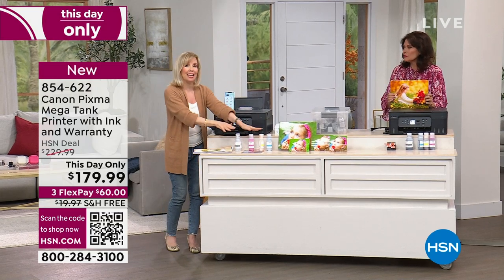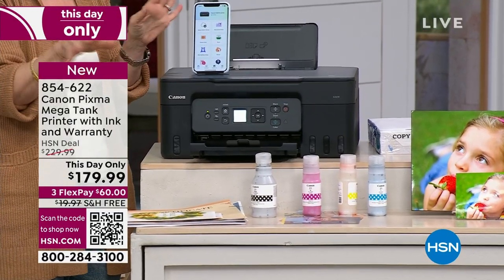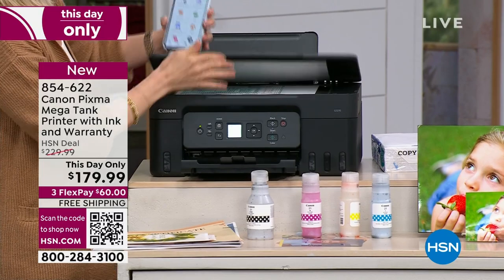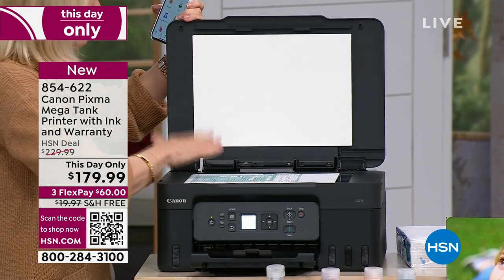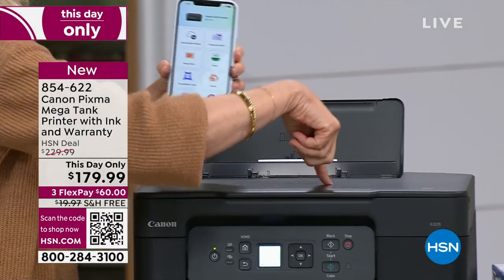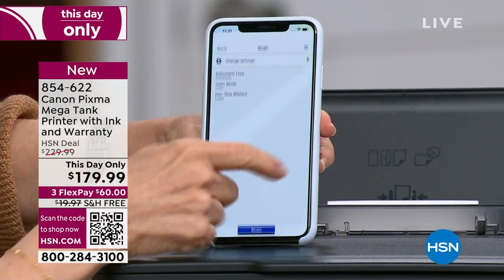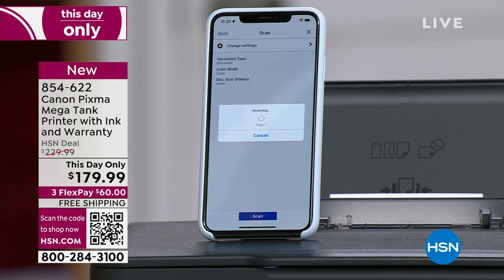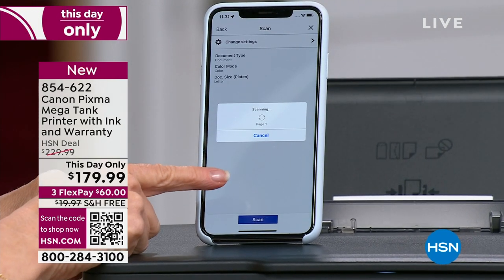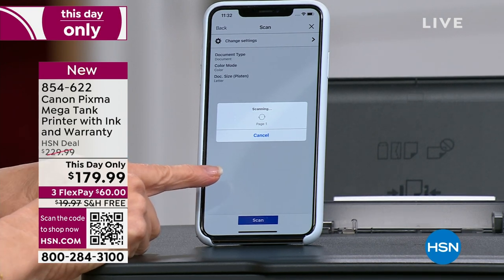I'm going to scan. Maybe tax season will be coming up and you need to scan receipts or old photos. In the app, there's one button: scan. It automatically does it and in seconds you have it. Remember the old way you tried to scan to your computer — it would get stuck and you couldn't find it? With this it scans right to your phone. Now I have it on my phone. It prints from your phone, from your tablet, from your computer — all of your photos.